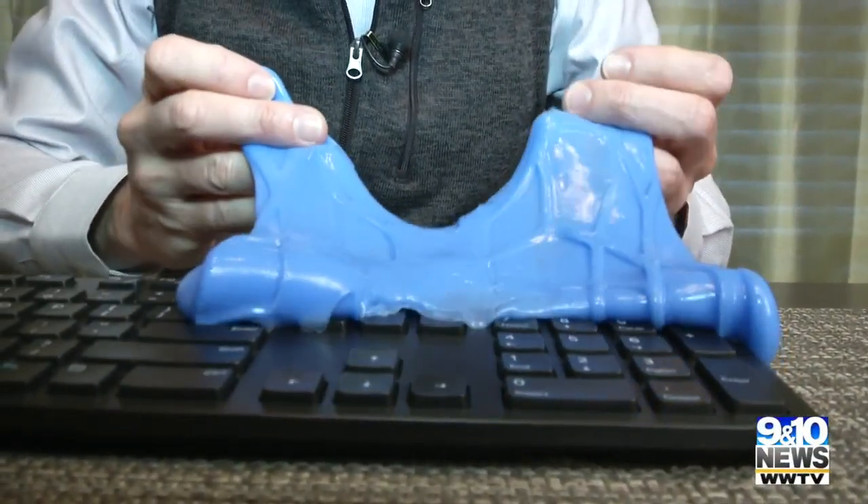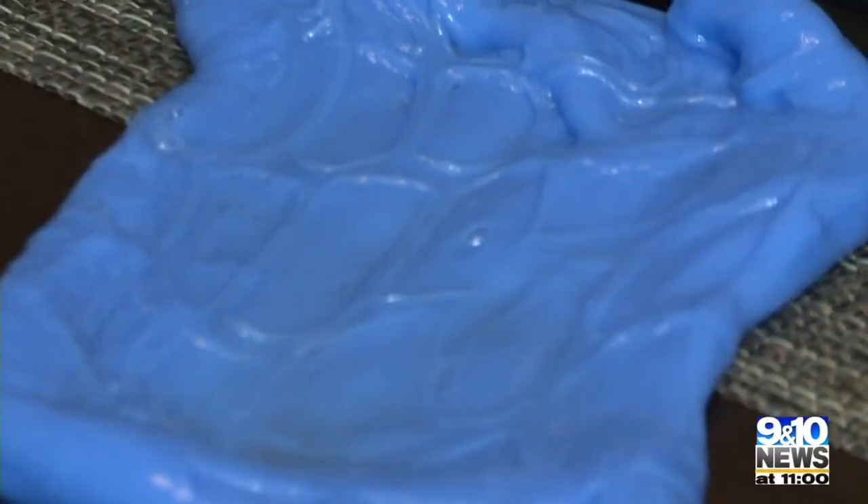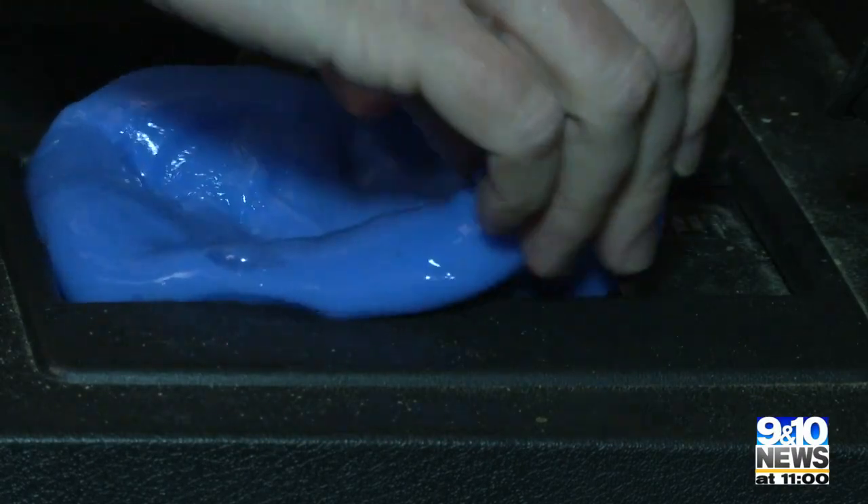Did we get dust and dirt? Not really. I try again, laying it on thick this time. Nothing. The keyboard may just be clean to begin with, but not this car — the area around the shifter is full of crumbs, dust, and dirt.